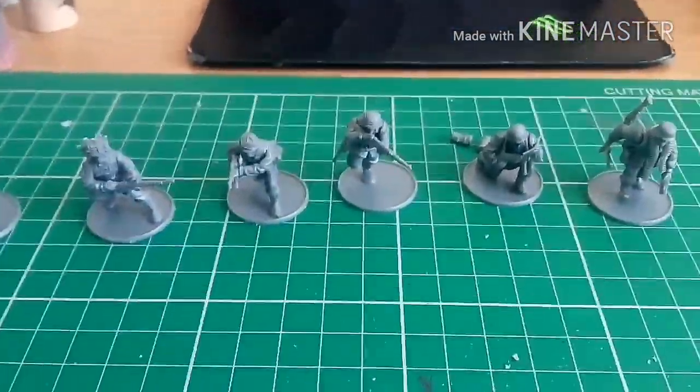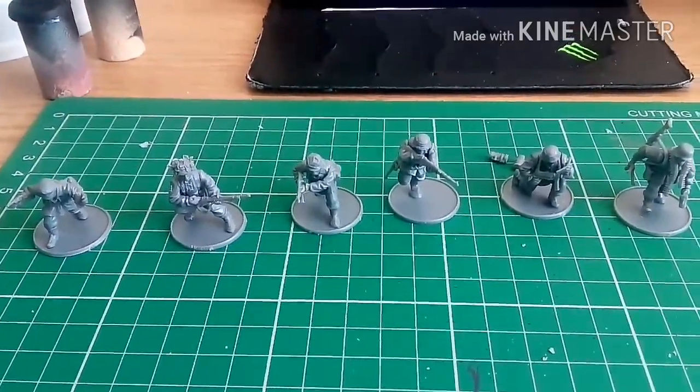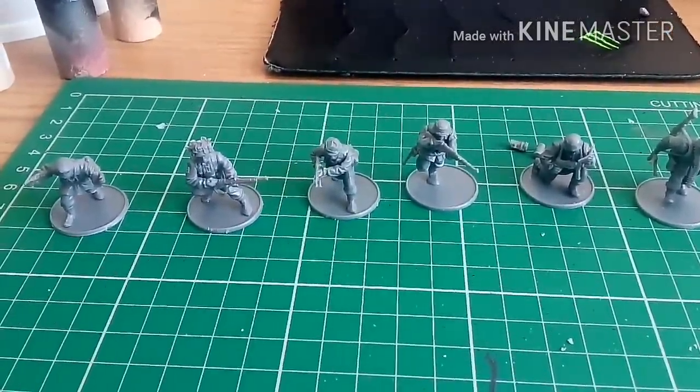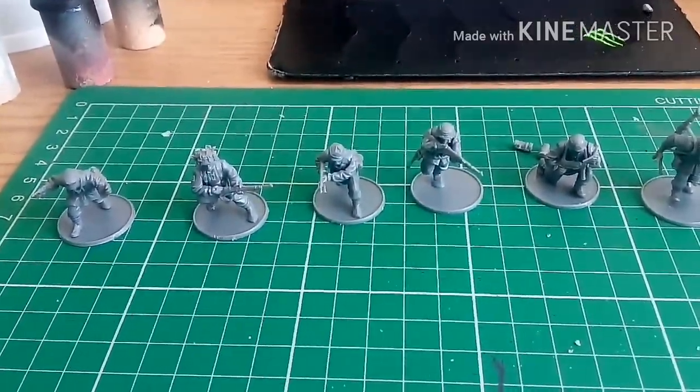So that's the first six of the build — hope you enjoyed it. Don't forget to follow the link for the Goblin Gaming website. Hope you enjoyed it — like, comment and subscribe, please. I shall see you in the next one. Bye!